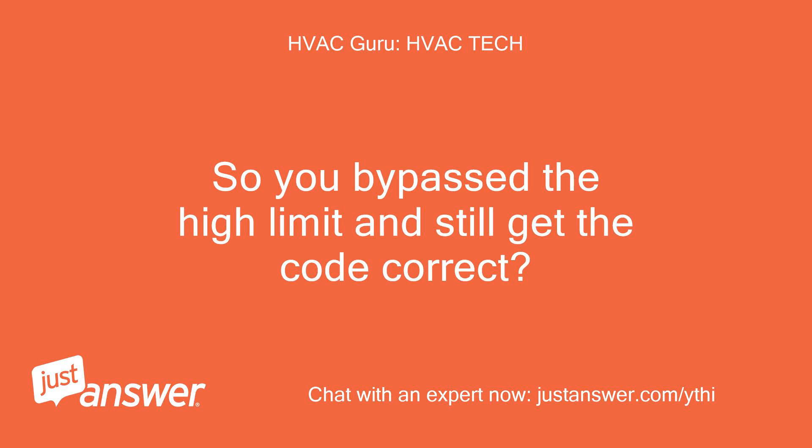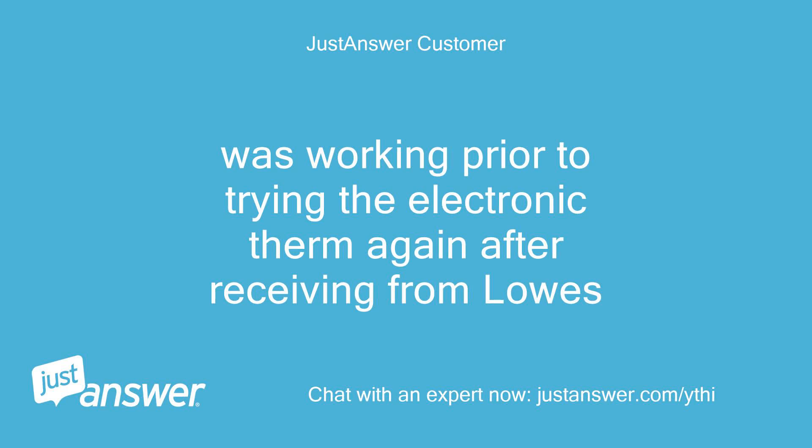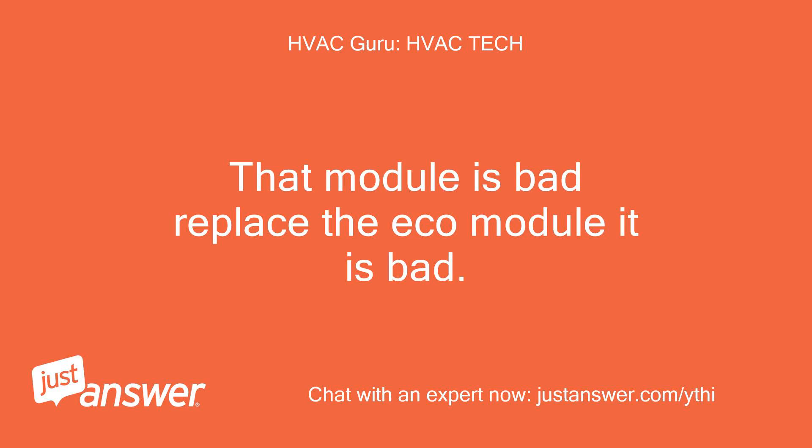So you bypassed the high limit and still get the code correct? Tried reset again — still red lights. Was working prior to trying the electronic thermostat again after receiving it from Lowe's. That module is bad. Replace the ECO module — it is bad.